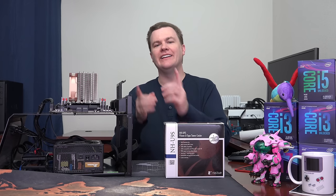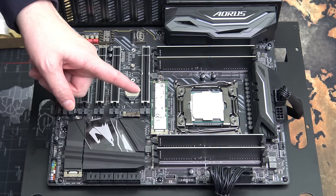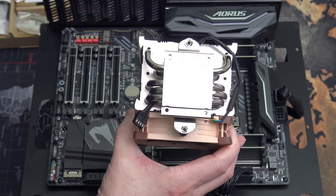Now let me show this installed on the motherboard. We have our motherboard on our test bench, our CPU ready — but before we do anything else, I want to show you this.